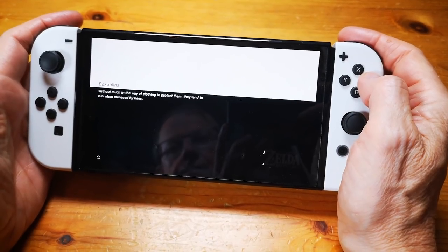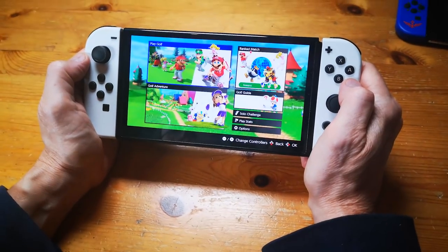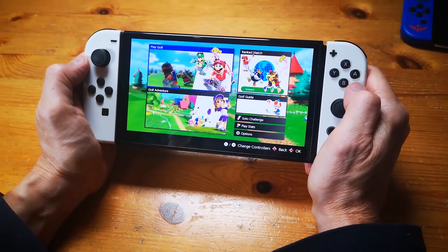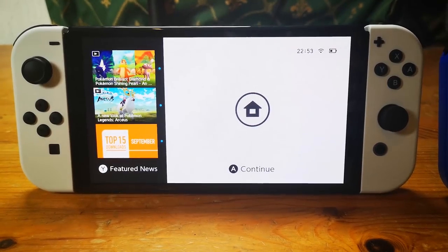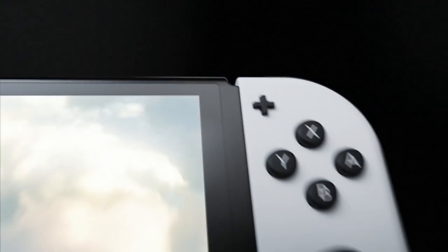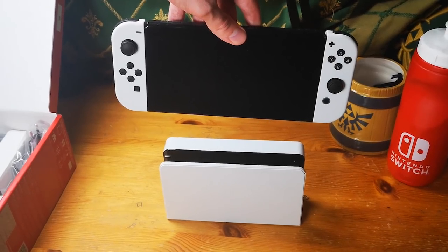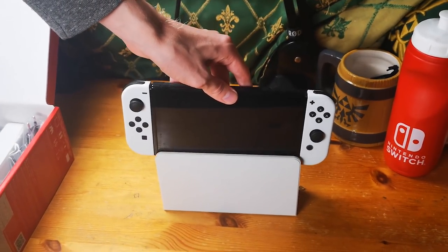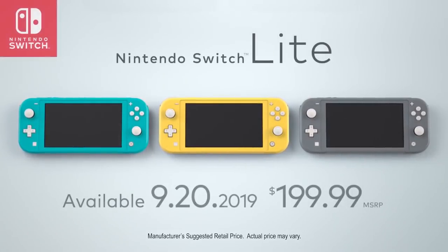There is a potential issue of burn-in on the OLED display, but only if you play the same game and areas over and over again in long sessions. If you switch between games or make sure to turn off the Switch so it doesn't stay in the menu too long, it shouldn't be an issue. The display category goes no doubt to the OLED model, which simply works better in whatever handheld situation you may face. The Nintendo Switch OLED is the first upgrade that can actually be felt on the outside while still being dockable.